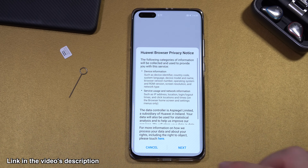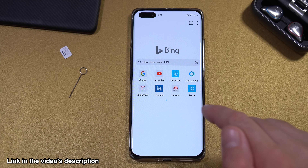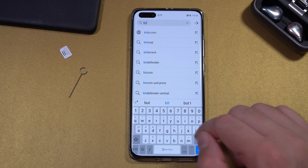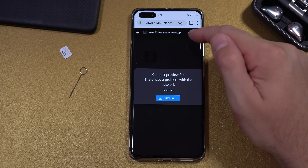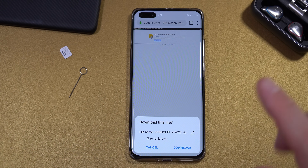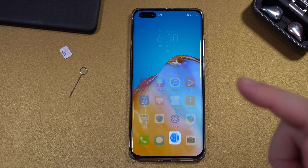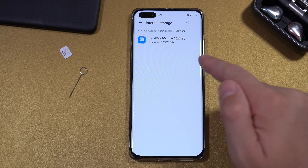You're going to have to download the installation file — check the video description for the link. Open the browser, click Next, Agree, Allow, Allow, and enter the link from the video description. That link may change depending on file availability, but I will try to update it as often as possible. This is a Google Drive folder — press on it, then press the download button at the top. You may have to press Download twice. Give it a couple of minutes until the download is complete.